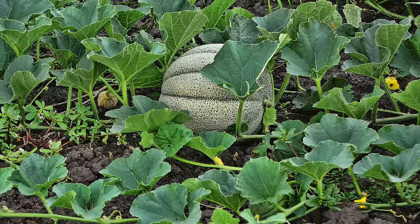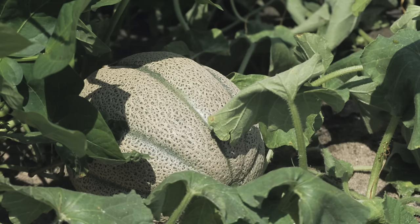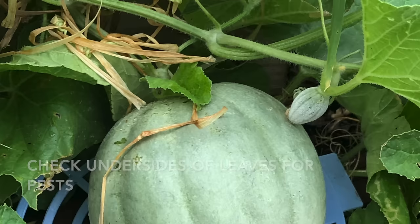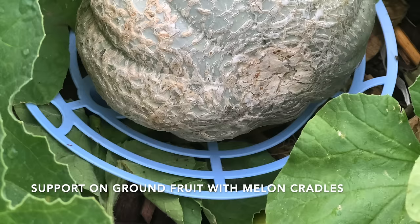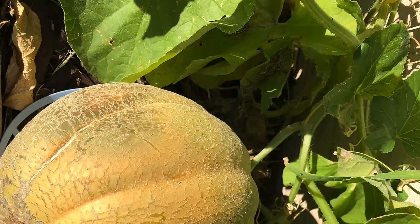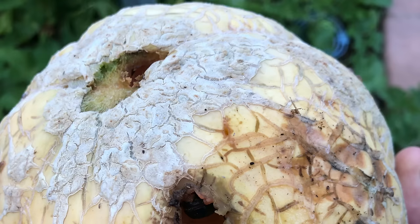Cantaloupe can also just be grown in beds. Make sure you give it plenty of room — three to four feet between plants. When it is growing on the ground, be sure to keep a close eye on pests and diseases since they're a little harder to spot. Lift up those leaves and look for different bugs. Once the fruits form, be sure to put some kind of a melon cradle or support underneath, because you hate to see a beautiful cantaloupe on top and then turn it upside down to find the underneath has been eaten away by bugs.